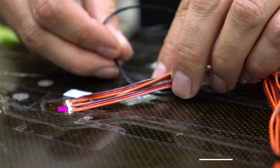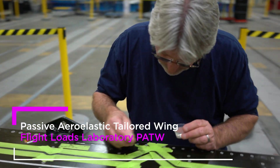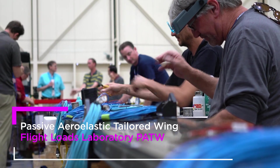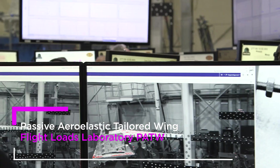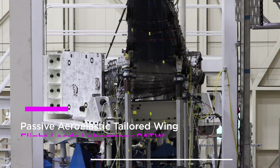This was one of the most heavily instrumented wings we've ever tested. There were about 10,000 sensors on the wing, which included fiber optic strain sensing, conventional strain sensing, displacement sensors, load sensing, and also inclinometers.